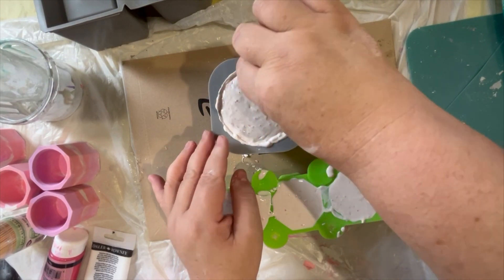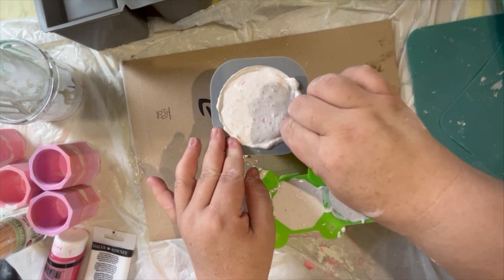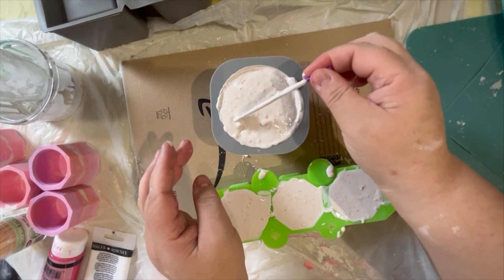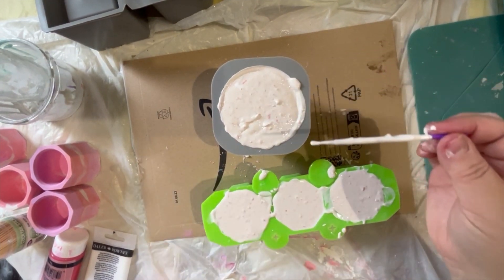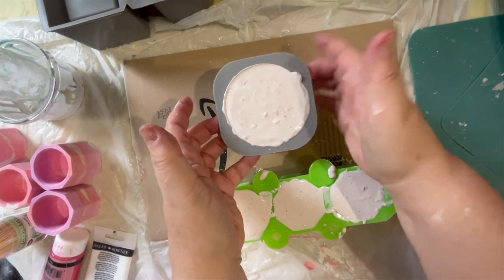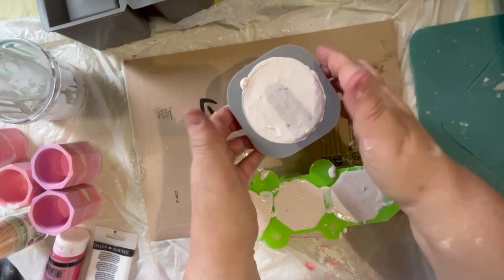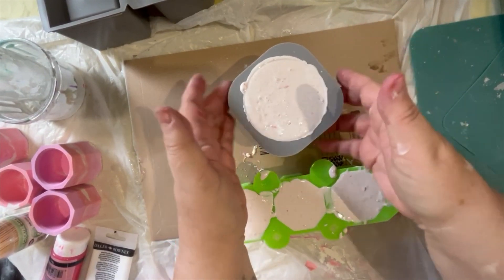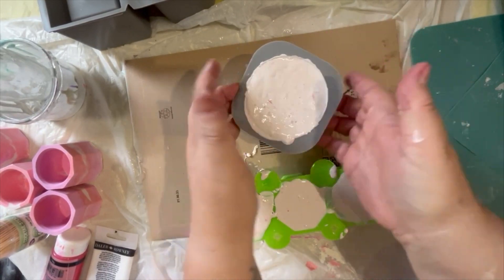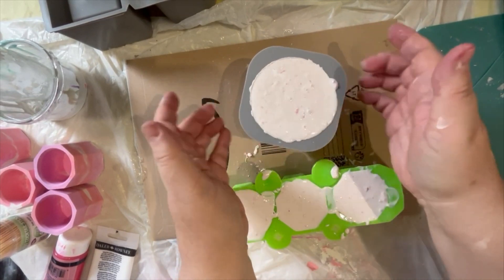We're now going around the edge with a micro brush — you could also use a lollipop stick or a popsicle stick — just trying to encourage it not to have any air pockets or air bubbles. We've also filled up the little green mold, which makes these lovely mini pots. You're just tapping like crazy on the sides of the molds.